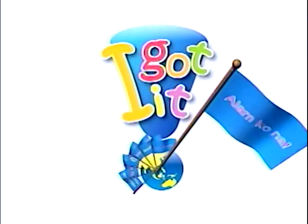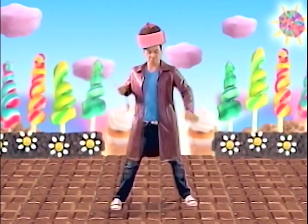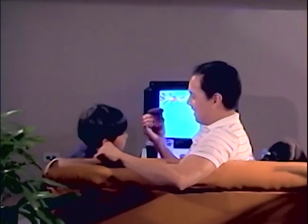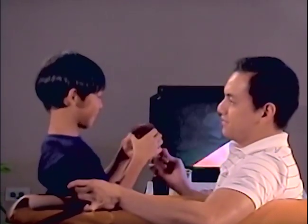I got it! Ang sarap talaga ito! Welcome sa I Got It! Ang sarap talaga nitong cupcake! Gusto pa ba? Thank you, Dito Archie! You're welcome! Bakit nga kaya masarap ang matatamis? Yan ang aalamin natin dito sa I Got It!